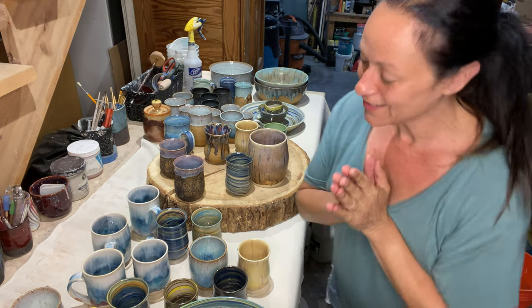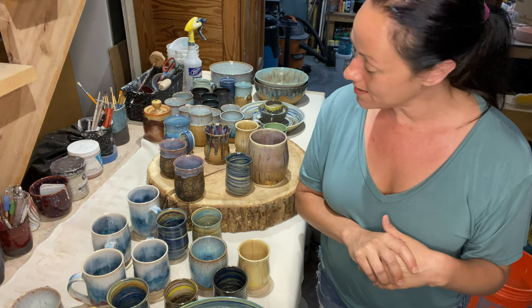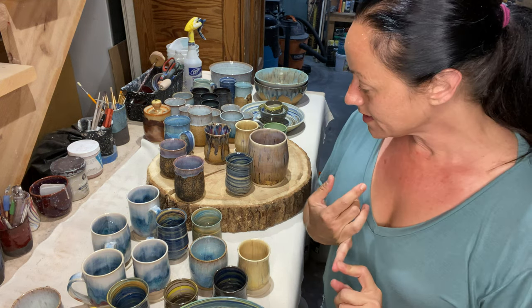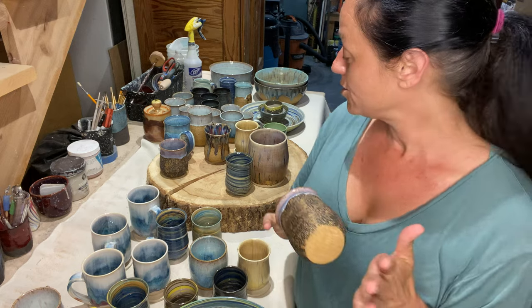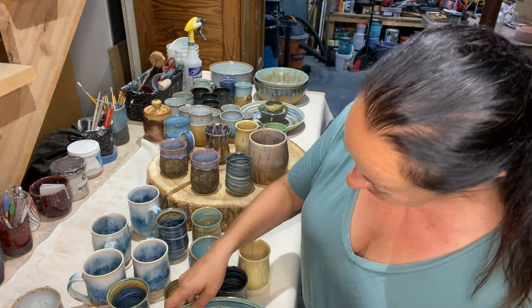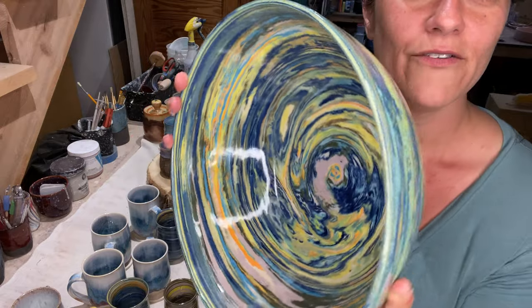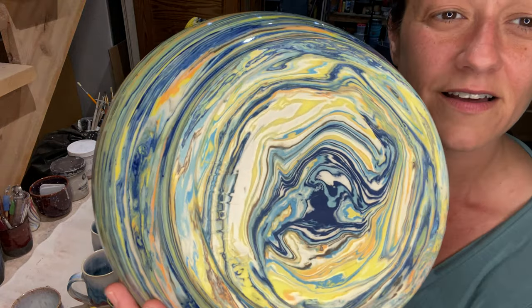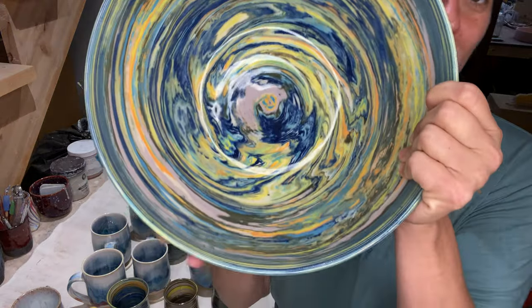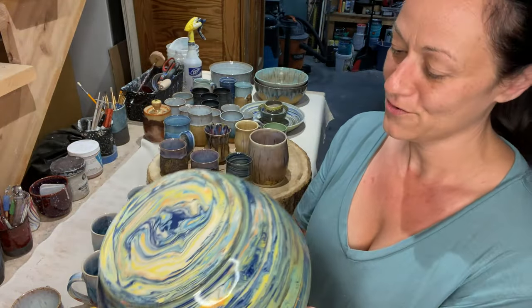Hey guys, I just unloaded the kiln — we have a lot of new glazes in here. I've been using B-Mix brown speckled clay from Laguna and Sayo-to black clay. I've been experimenting with colored clay — making my own colored clay. Check this out! Just a clear coat on top, the bottom is raw. I think I'm onto something with this colored clay and I'm really excited to experiment with it more.